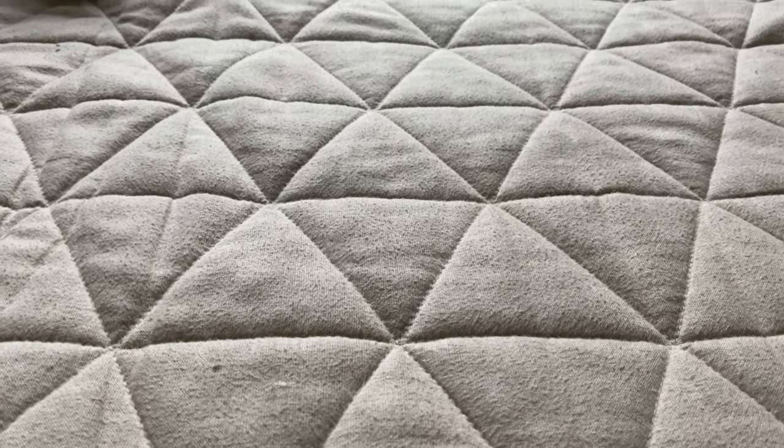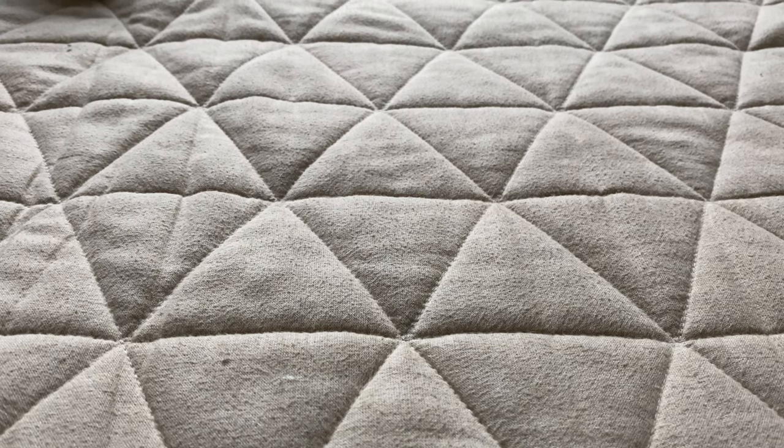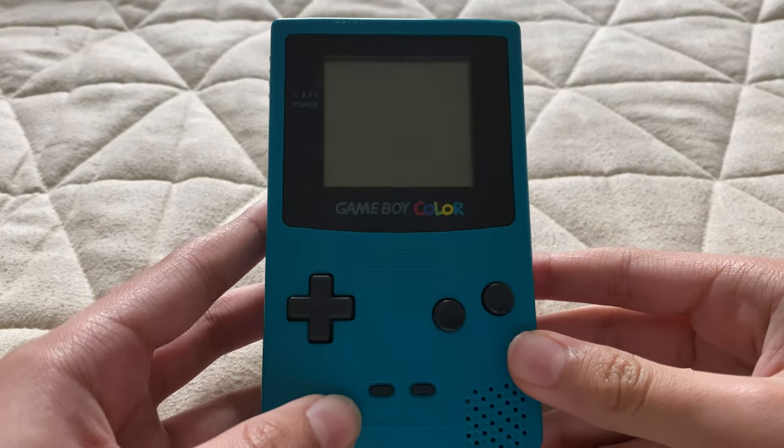Hi everyone, and welcome back to another video with me, SixMonthGaming64. Today I'll be doing a review on the Game Boy Color.